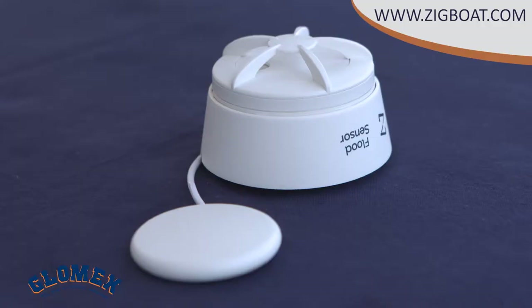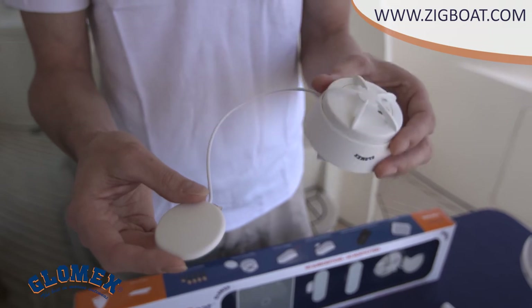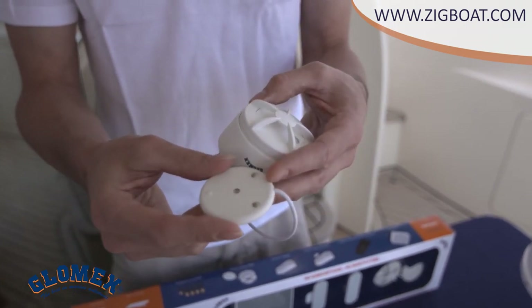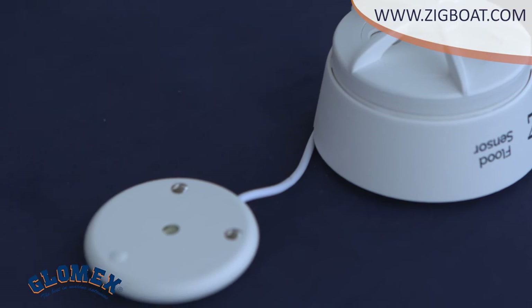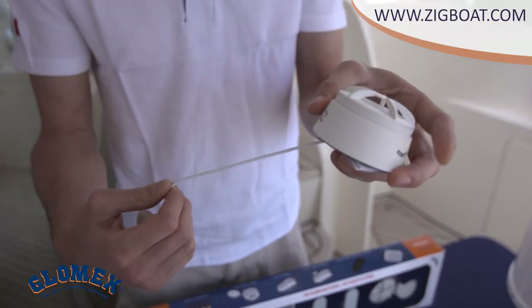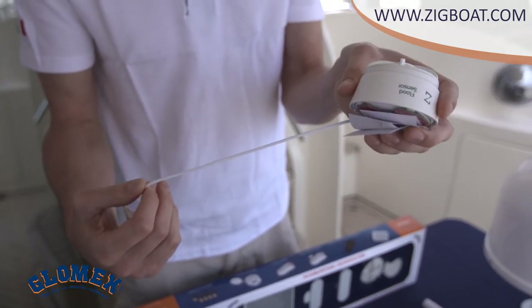Let's take a look at the bilge float sensor. It's composed of the probe and the sound alarm. The probe has two connectors that detect water in the bilge area. The sound alarm makes a loud sound to inform you that something is going wrong, while also sending a notification to your mobile device. This one-meter cable is for placing the sound alarm part far away from the bilge in a dry area.